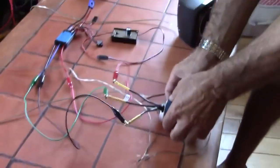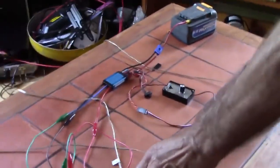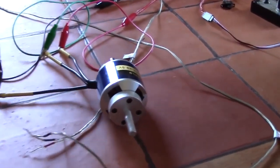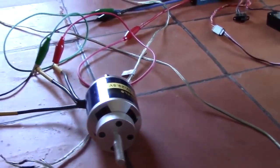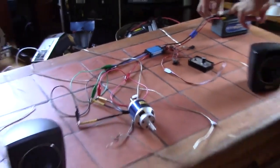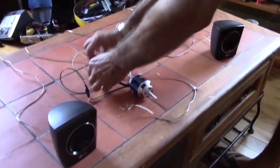All I'm gonna do now is put the power into it. You hear the motor? Alright, now we'll disconnect that. Now I'm gonna plug where I plug the motor...